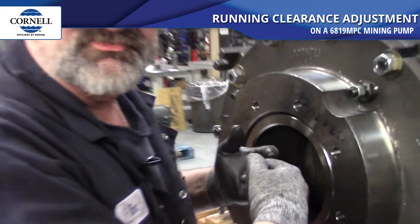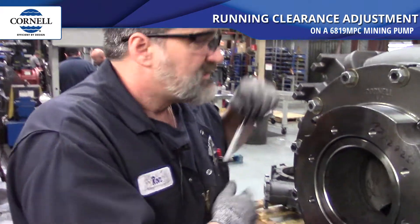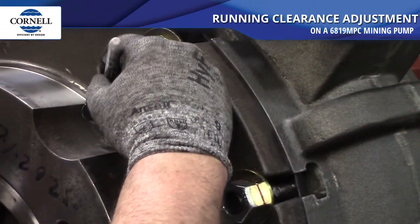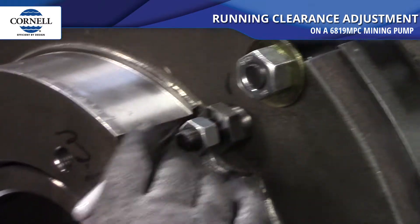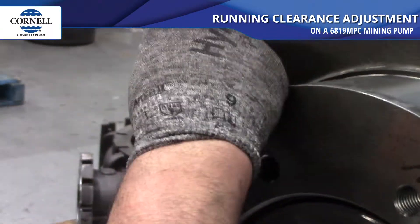Once the impeller will not turn, the wear plate is all the way tight up against it. Our next step is to take a Sharpie and mark a point on each adjustment bushing and a corresponding mark on the suction cover. We're going to do that to all four of them.